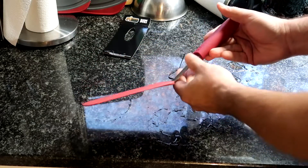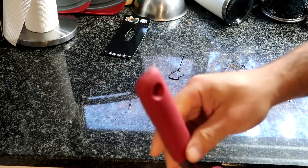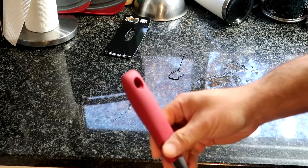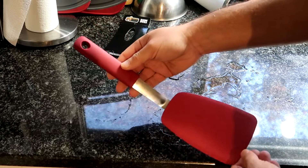This is a BPA-free, heat resistant, no-scratch, comfortable soft handle, dishwasher safe, 13-inch red spatula.